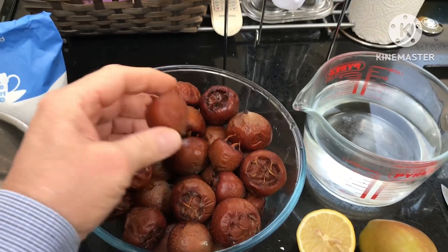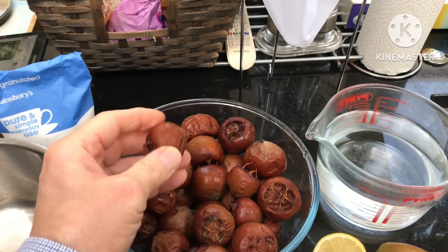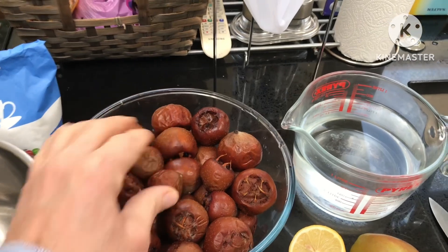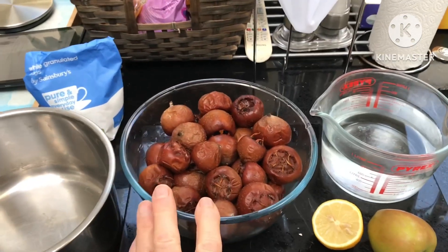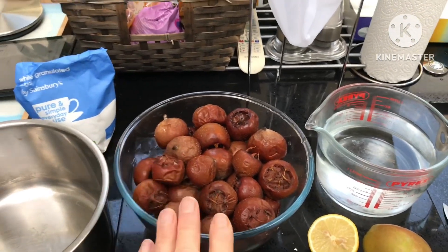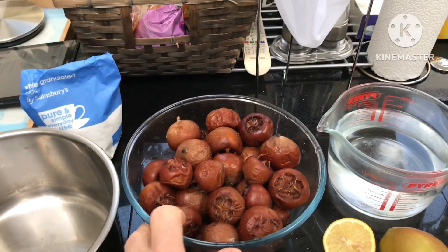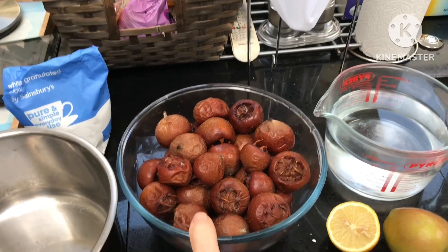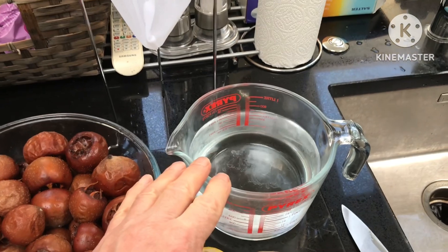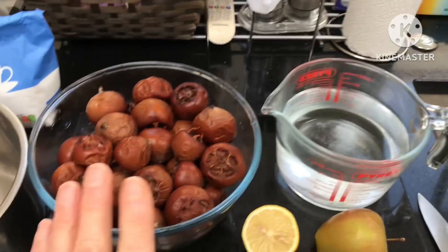These have all been bletted now, so they've been allowed to carry on ripening after the first frost. I've ripened them inside in the dark, so they're all squashy now and should be fairly edible. There's about a kilo of medlars here — that's what I managed to harvest. I'm not going to give all the weights in Imperial, but it's roughly a kilo of medlars to about 800 millilitres of water, half a lemon, and an apple.